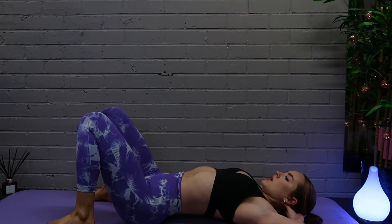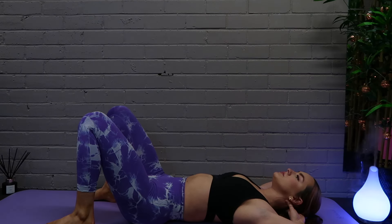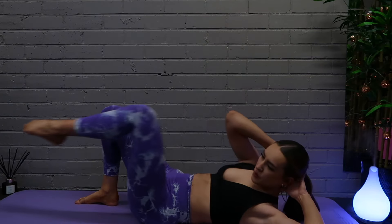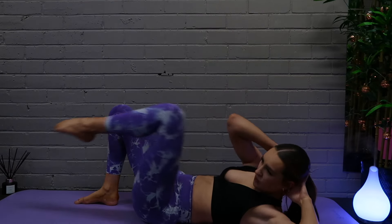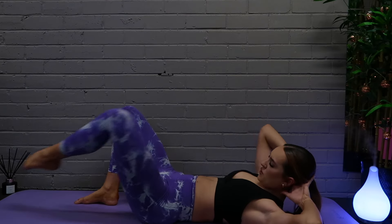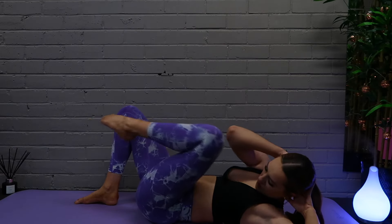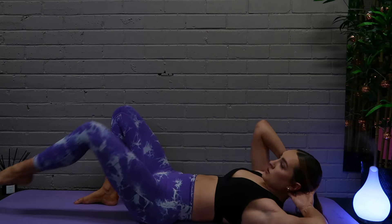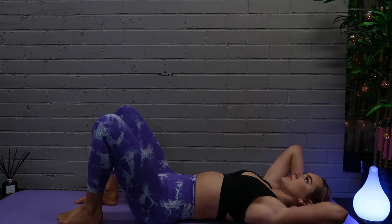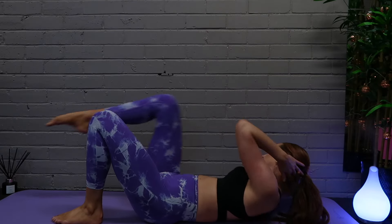Have a nice deep breath before we go into the next exercise. If at all you need to pause the video to have a bit more rest that is totally fine, then just jump straight back into it. The next one we are bringing our elbow to our opposite knee, making sure we extend that leg a little bit at the bottom so that we get a little bit more stretch. Once you've done 20 on that side, do 20 on the other leg — it's quite fast tempo which is why we are doubling it up to 20.